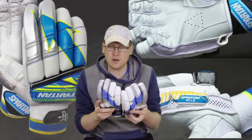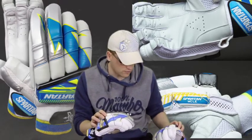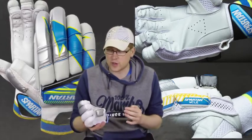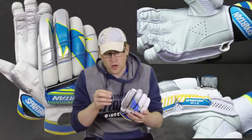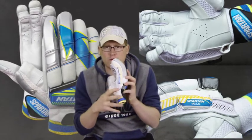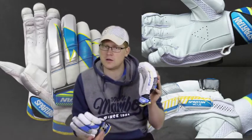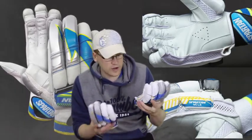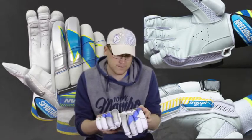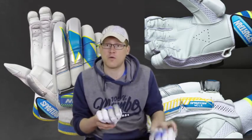I'm not sure what the story is there, and of course I'm not linked with Spartan or any manufacturer to know for certain, but that was my theory — that it occurs later in the manufacturing process. Being a test match quality glove, they've got side of hand protection on the top part of the bottom hand and the bottom part of the top hand, which is just an added feature around the protection component of the glove.